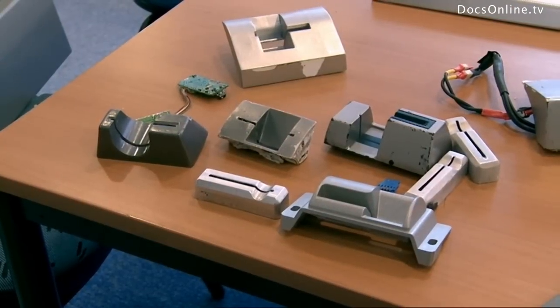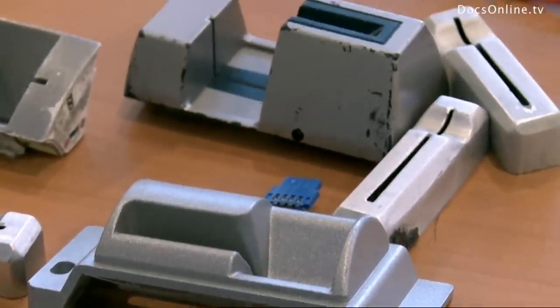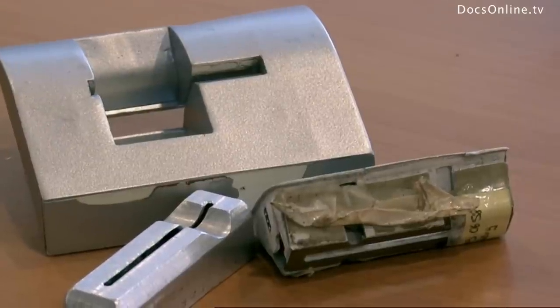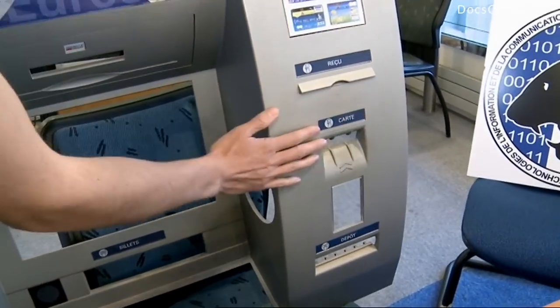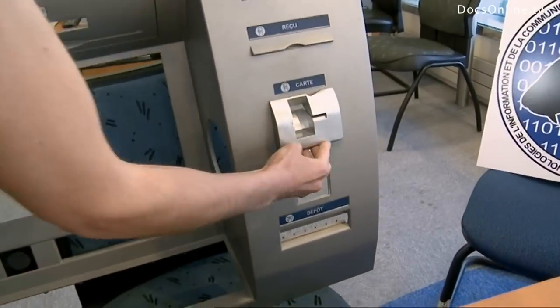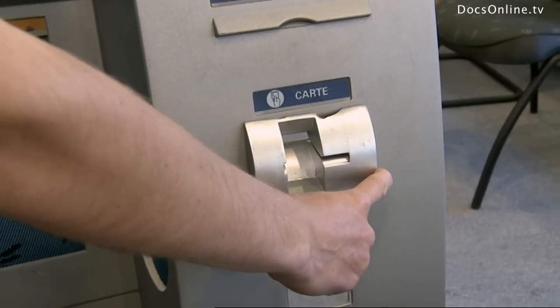Getting the PIN code is just the first step. The thieves also need all the details of the bank card itself. They build a fake mouth known as a skimmer — a case containing a mini magnetic reader. This is where the skimmer system goes, and it will provide them with the banking details on your card's magnetic band.